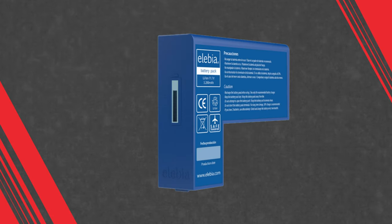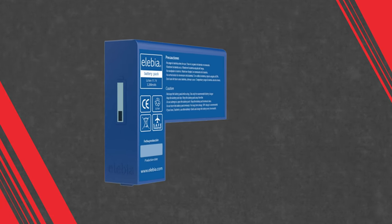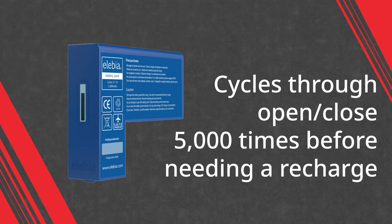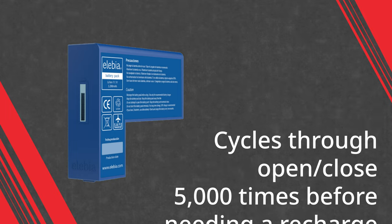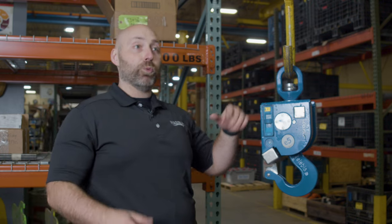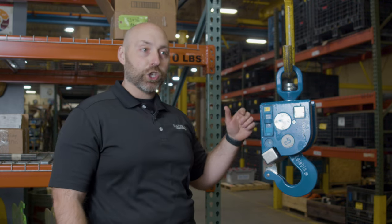This is a battery-powered lithium ion. The battery charges in three hours, which is a pretty quick industry standard, and will actually cycle through an open and close 5,000 times before needing a recharge. Or if you have it on standby mode, just waiting to be used, it'll stand up to 250 hours without needing a recharge — long-lasting, and will really exceed any expectation in the field.